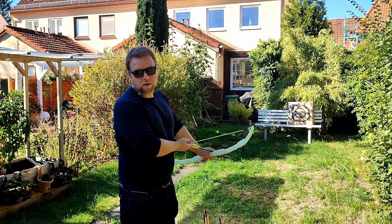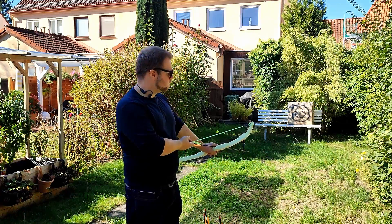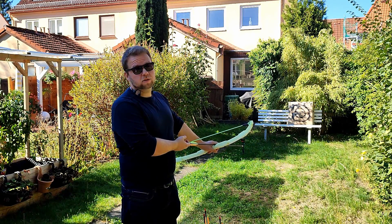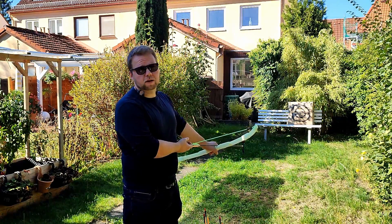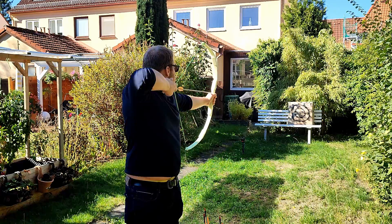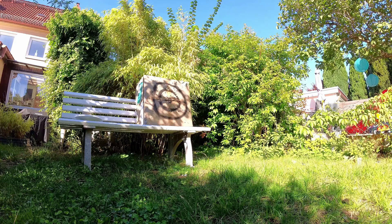The distance to the target is around 8 meters from where I'm standing. The bow draw weight — I have to recheck — but it should be 12 pounds of draw weight.